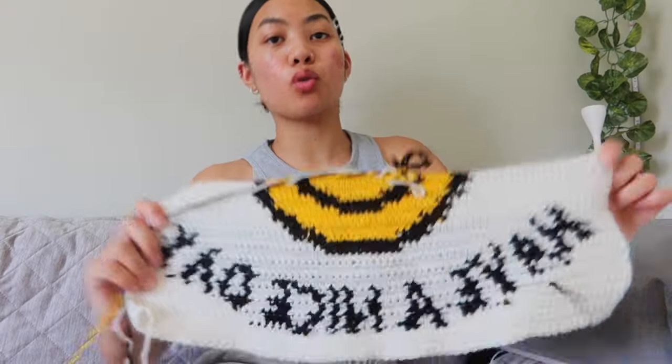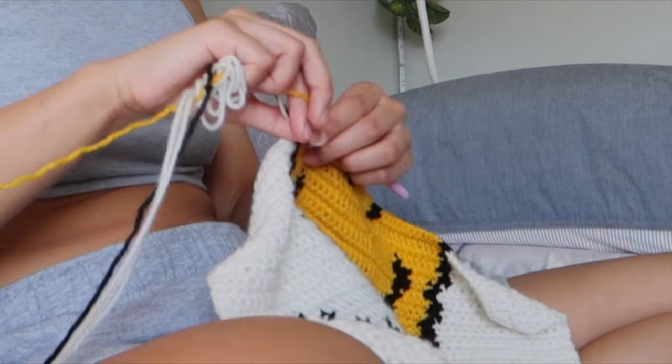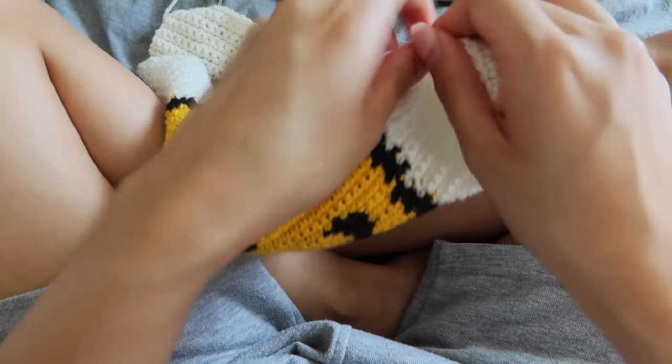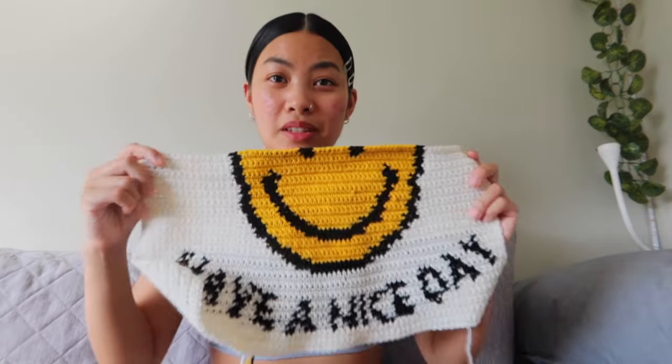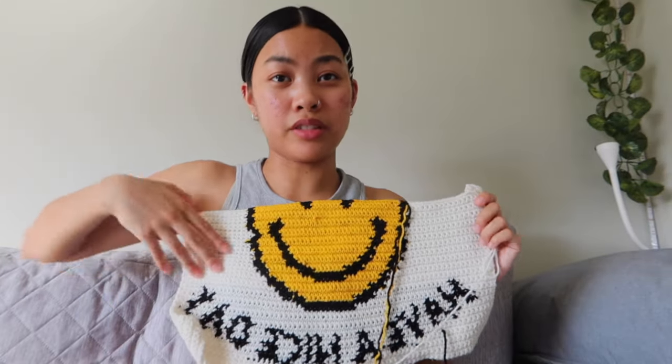I am a quarter done with the tapestry. Safe to say I'm now halfway done. It's actually going a bit more condensed and smaller than what I was expecting, but I did this portion in about two hours, so good progress.